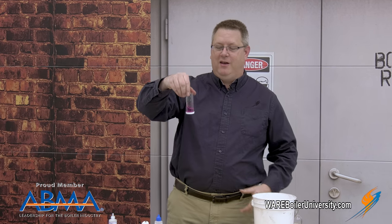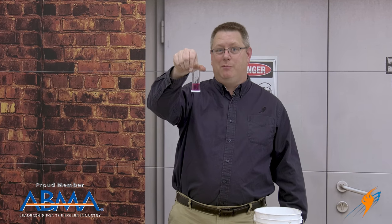Now when I add the indicator powder, we see it's not blue — and this is bad. This means that we're putting undesirable minerals in our boiler. But in order to properly set up the softener, or to know how long hardness has been bleeding through, we're going to want to quantify how much hardness is in our sample. We do that by adding the reagent and counting the drops.